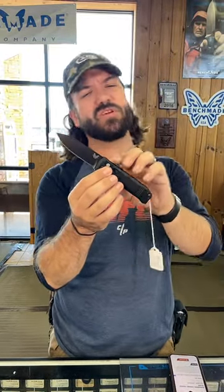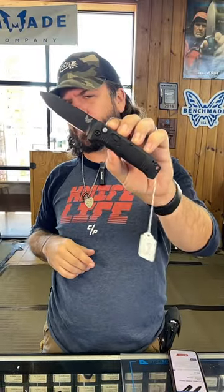This is an out-the-side automatic with a push button lock and deployment, coming in at $207. You can pick these up in our store and on our website, smkw.com.